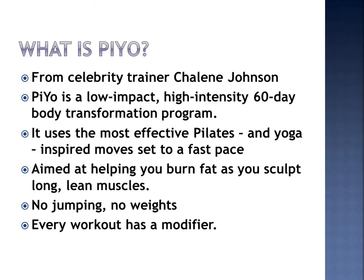PiYo is actually using Pilates and yoga inspired moves set to a nice fast pace, a little bit different than what you may be used to. It's aimed at helping you burn that fat and sculpt those long lean muscles that we all love. The best part — no jumping and no weights, and every workout has a modifier.